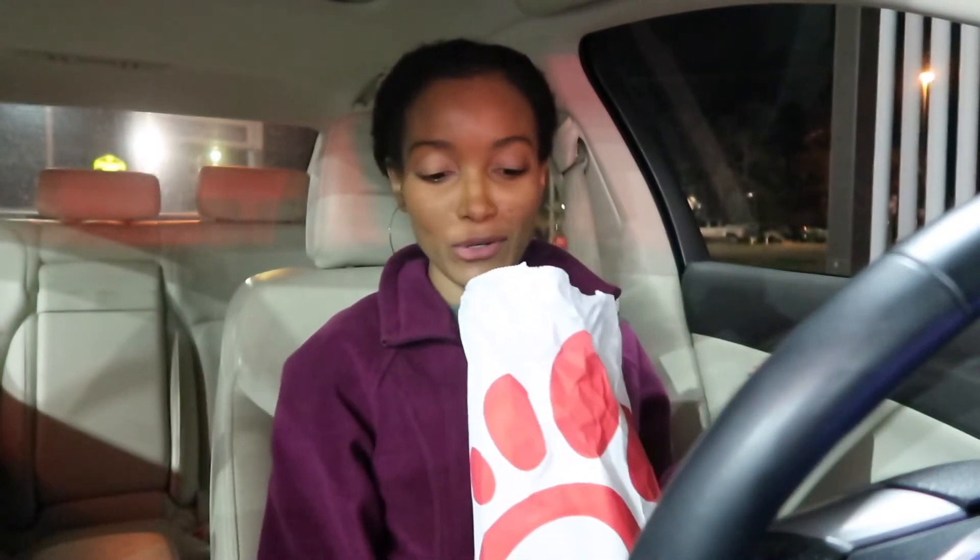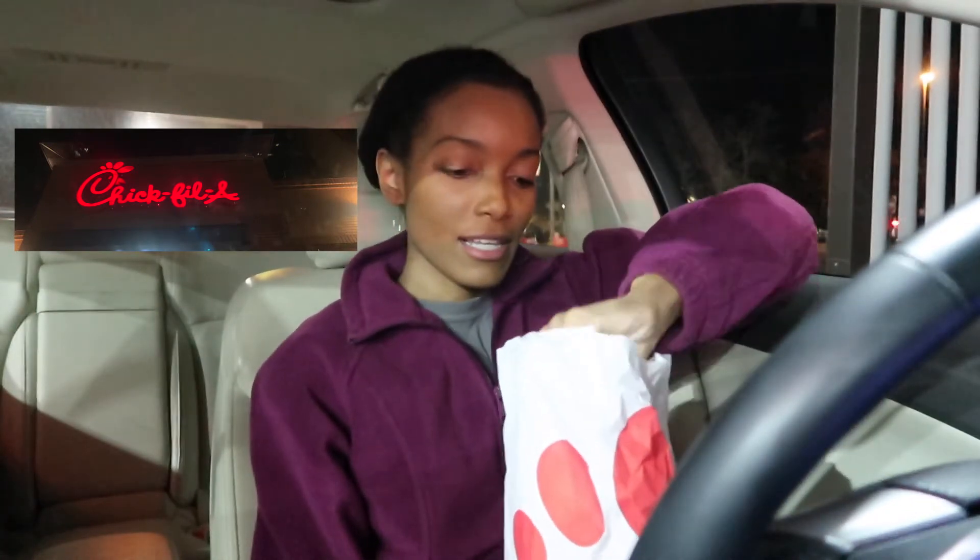Hey, welcome back to my YouTube channel! Today I'm going to try the new Chick-fil-A spicy grilled chicken sandwich to see what it's about, because I already love Chick-fil-A. I got the meal.